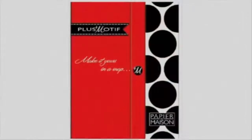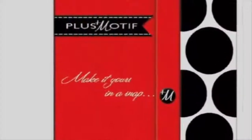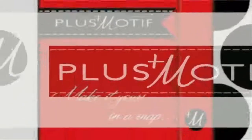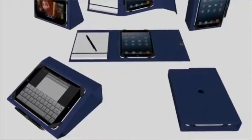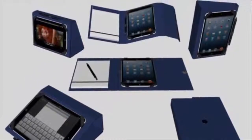Plus Motif puts function, fashion and fun together for us — for your favorite e-device in a protective, decorative case. Each case works to support your typing, working, presenting or relaxing.